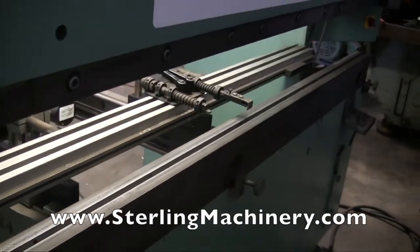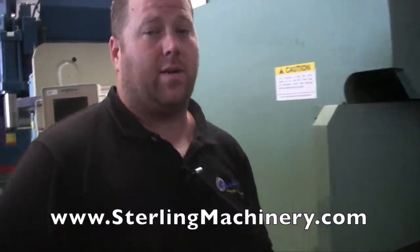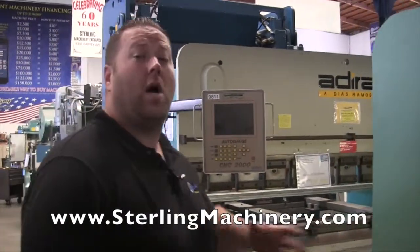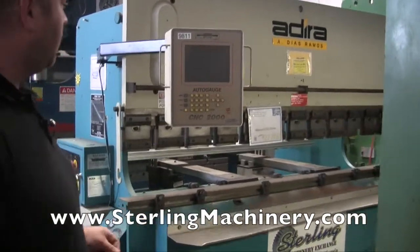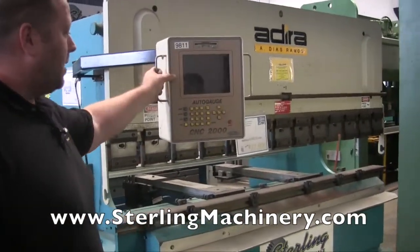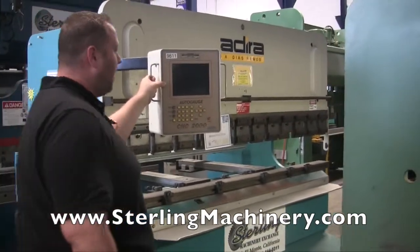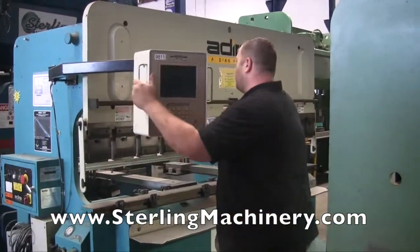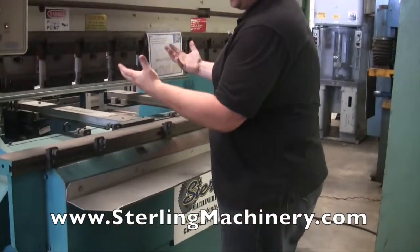So you'll also notice this is a down-acting press brake. We're going to take you through a couple other press brakes here — we have a lot of different machines here at Sterling, pretty much hundreds of press brakes to choose from, different hand brakes, new and used. Here's an IDERA press brake. You'll notice it actually has the same controller, the CNC-2000. But this particular machine is basically a copy of an Amada, so this is an up-acting press brake.